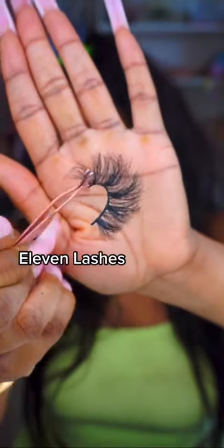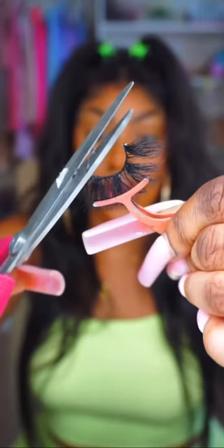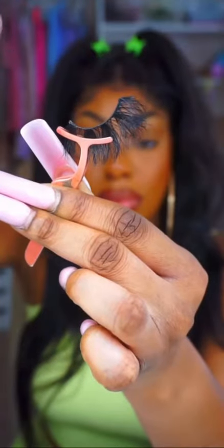I'm gonna be rocking these lashes that I got from 11 Lashes. First, you want to cut off the extra strip on either side of the lash. As you guys can see, these lashes are way too big for me, so I'm gonna go ahead and cut off a section.